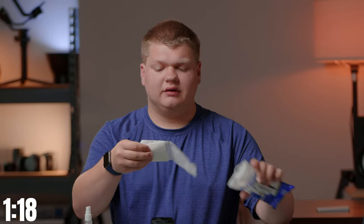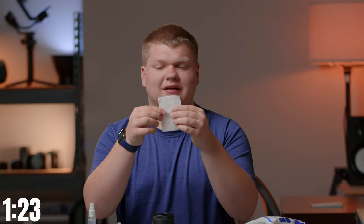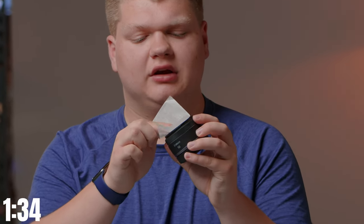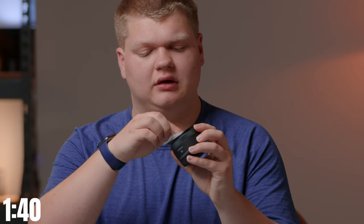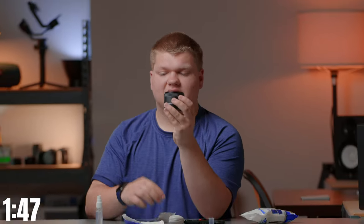Then we're going to use these lens cleaning wipes. They're very thin and very soft, and we're going to do a very similar circular motion to the cloth but with this. We're just going to circularly move it around, flip it to make sure it's dry, and do it again around the edges. And that is a perfectly clean lens — just a little tiny spray and a rub and it's done.